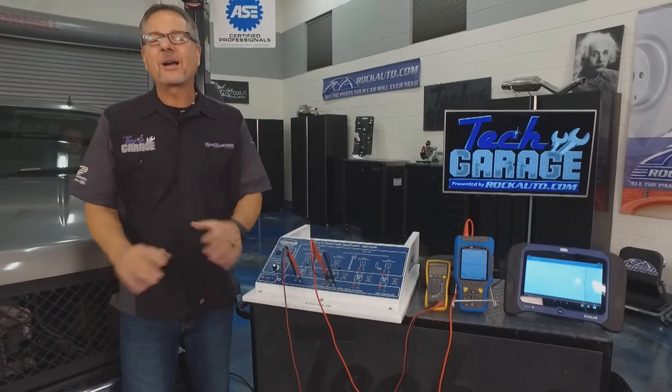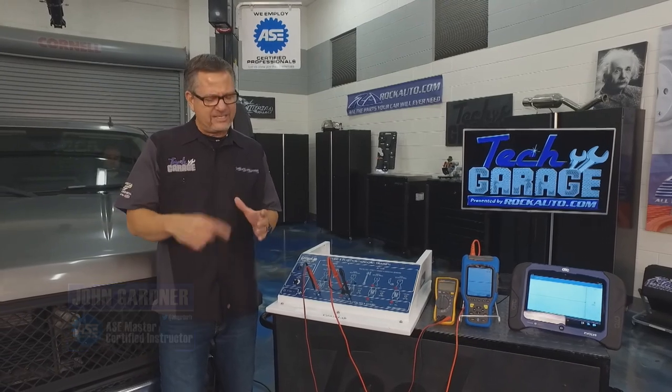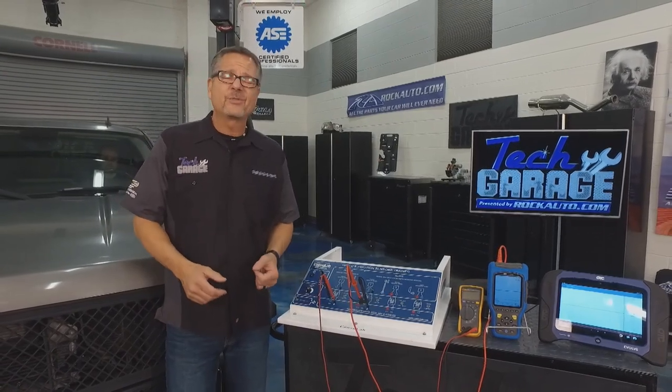Welcome to Tech Garage presented by rockauto.com. We got our supercharged Silverado in the shop and I noticed when I was driving in I had no tach, and it also pulled a code — a P0335, which is a crank position sensor code.